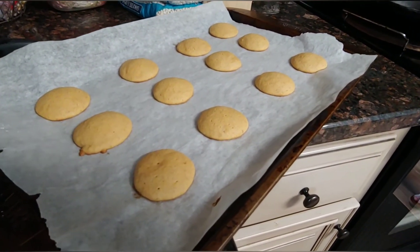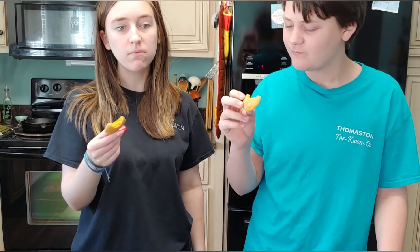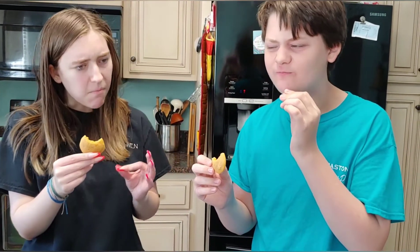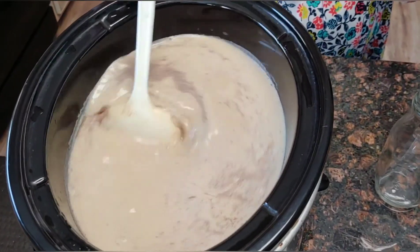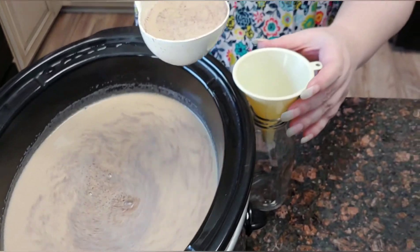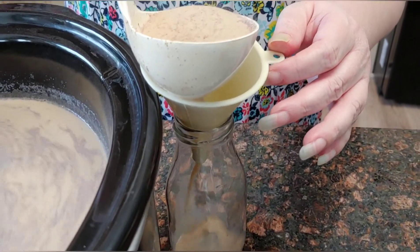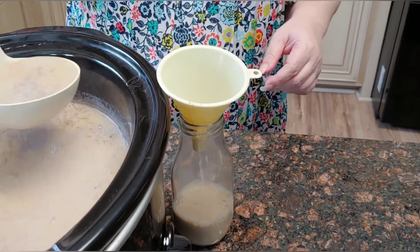Okay guys, the first pan is done. You need to let them cool on this pan for about two minutes before you move them to a cooling rack. Look at the texture — it's exquisite! Gordon Ramsay approved. Now look at the latte — stir it up and I'm ready to bottle. I have a funnel that I'm going to use to fill the bottles very carefully. We'll just continue till all the bottles are full.